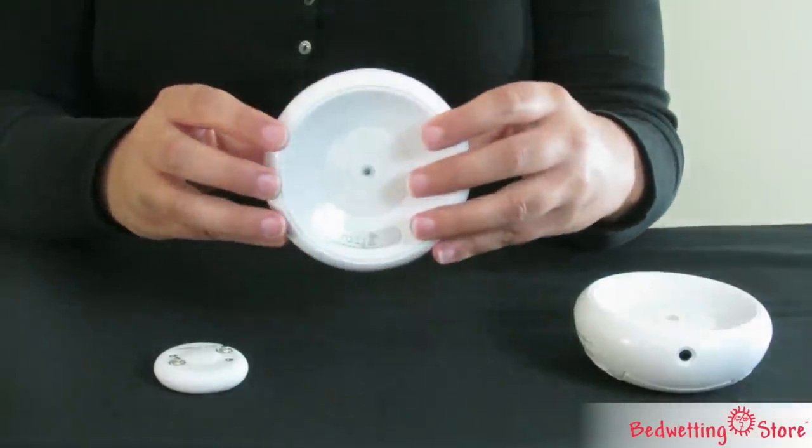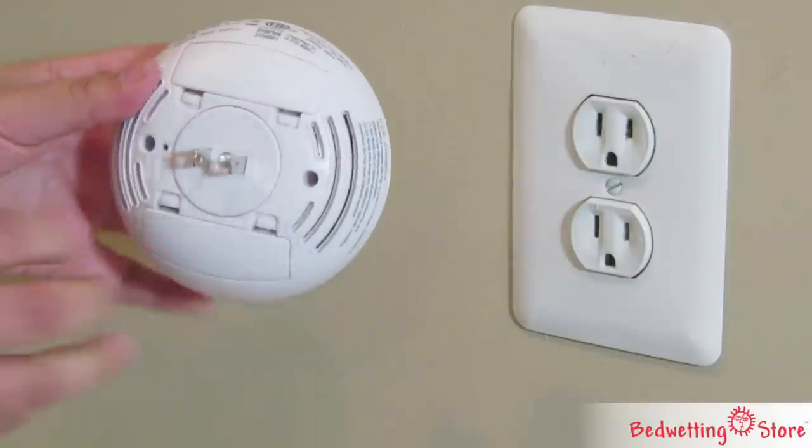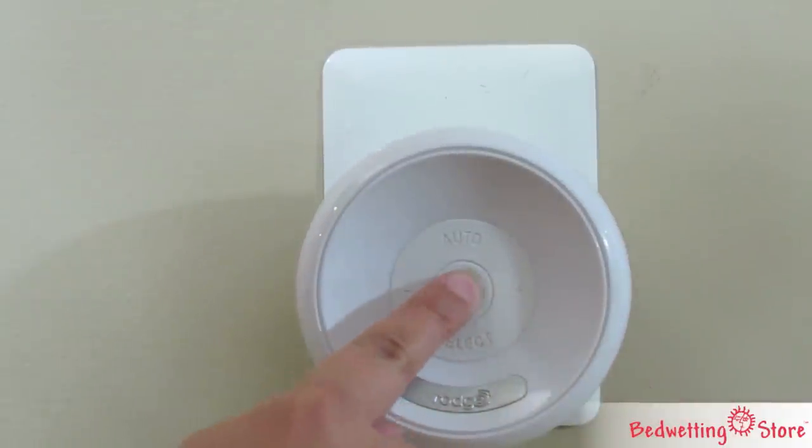The Roger Wireless is an easy to use bed wetting solution. To turn it on, simply plug in a receiver in your room and your child's room and press the central LED button. The alarm transmits up to 100 feet.